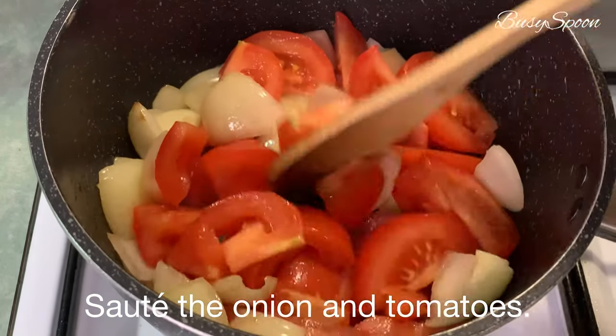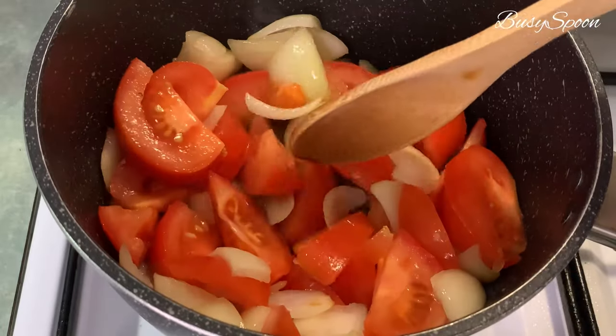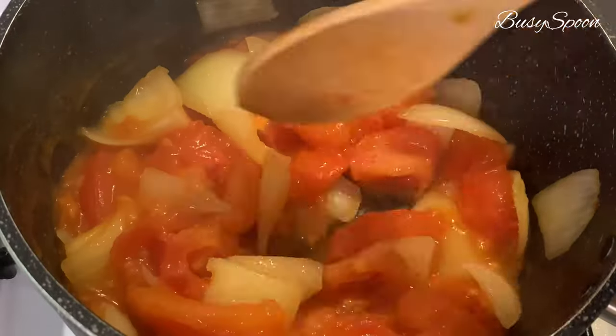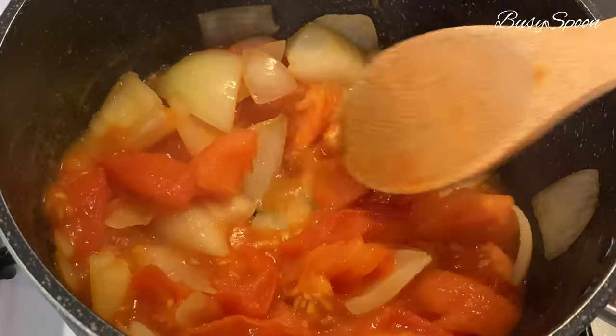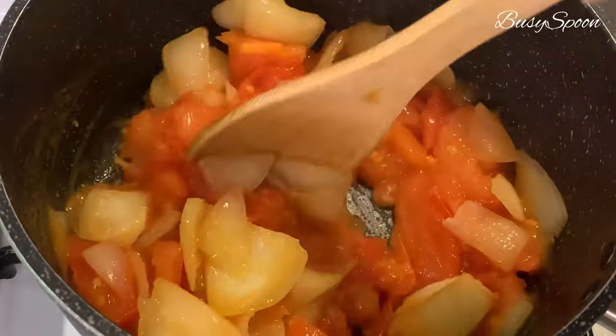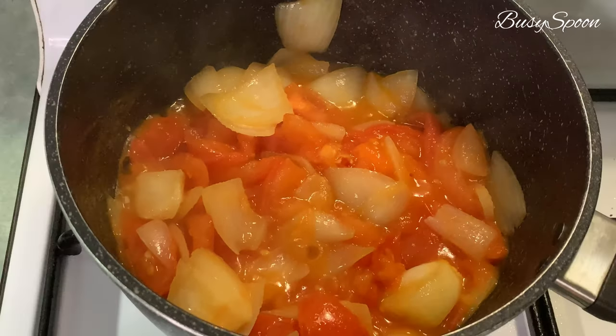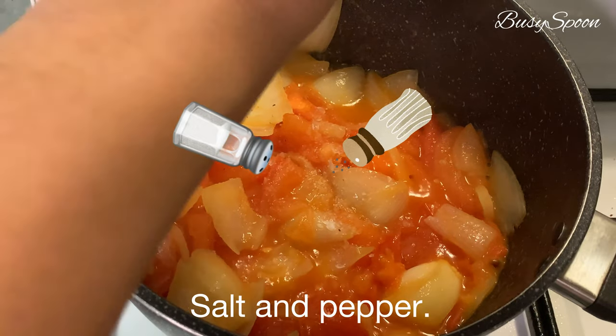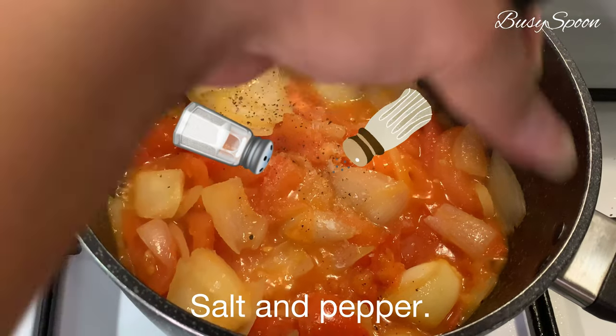I'm going to make it a lot easier for me to use. I'm supposed to make a little more of a slice of rice. I'm going to make a small slice of rice.